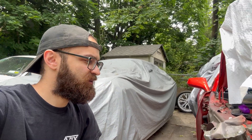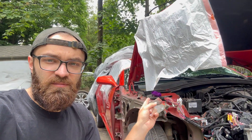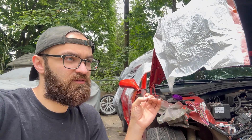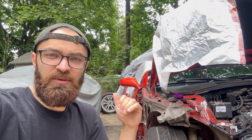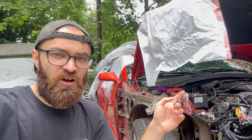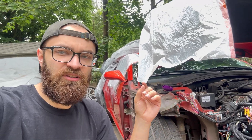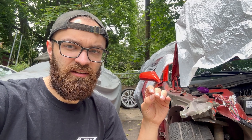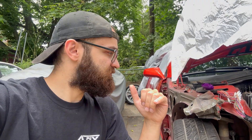Hi guys, welcome to Part 3 of the Camaro build. Most of this video is going to be all electrical system, so I'm going to go ahead and throw on a time-lapse, but before I do that I'm just going to show you guys kind of what I'm doing.